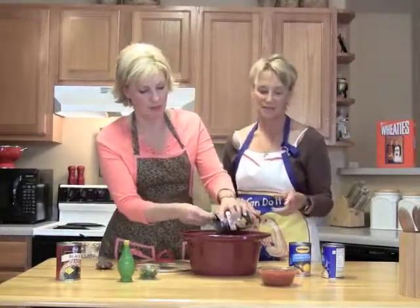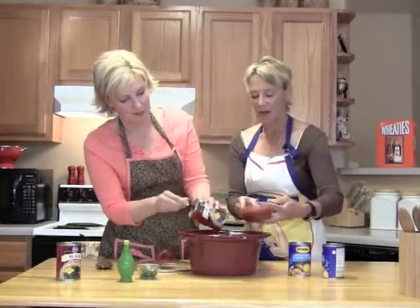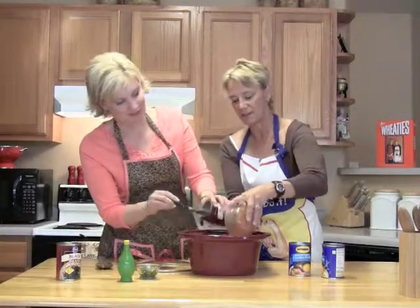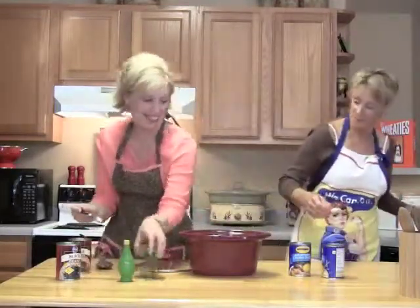We're going to put two cans of black beans. Kids like black beans for some reason — I don't know what it is. We're going to put a cup of salsa, and I would do the fire salsa. See how that just pops in there? Kind of a nice sound. So we got salsa.